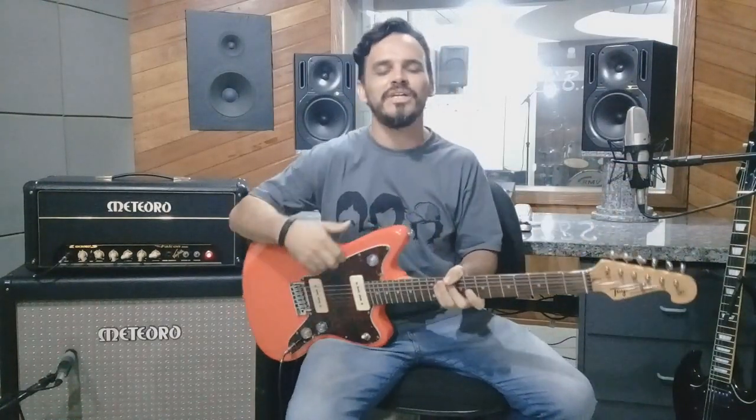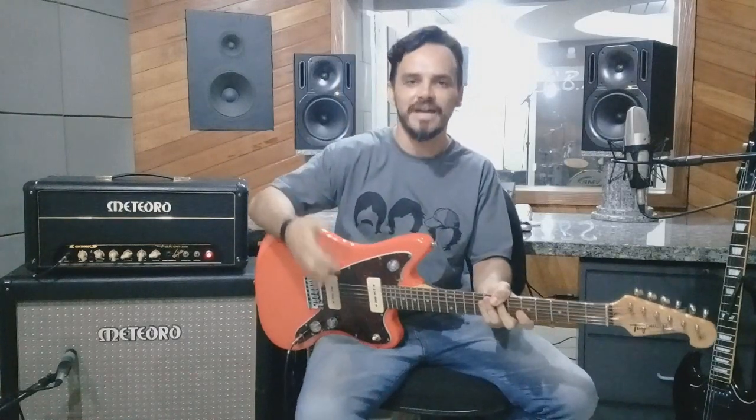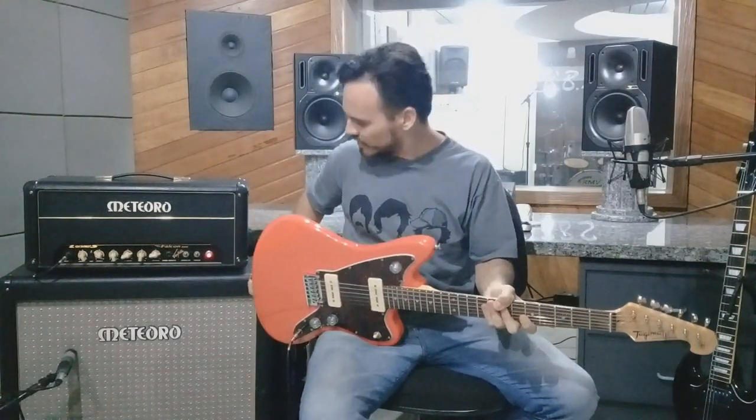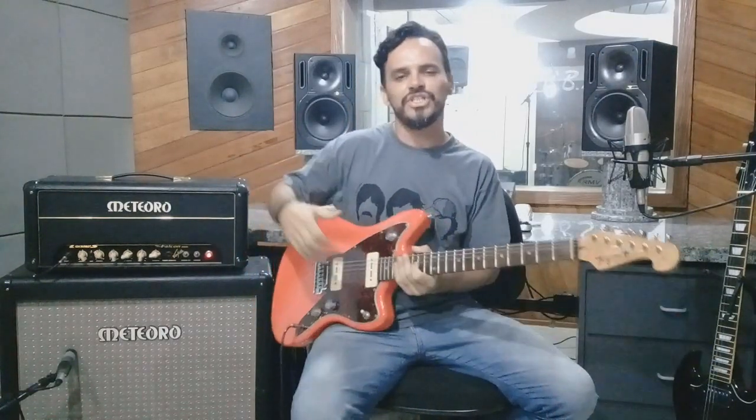E aí pessoal, estou aqui no estúdio do Beto Brandão, no BB Estúdio, para mostrar para vocês esse amplificador, que é o Meteoro Falcon 50 watts. Ele possui um gabinete de dois alto-falantes de 12, e é um amplificador do estilo Fender.